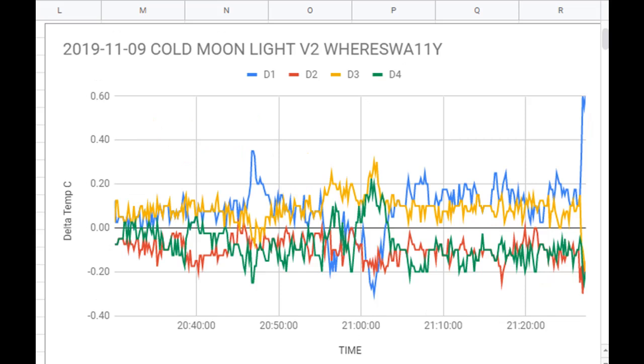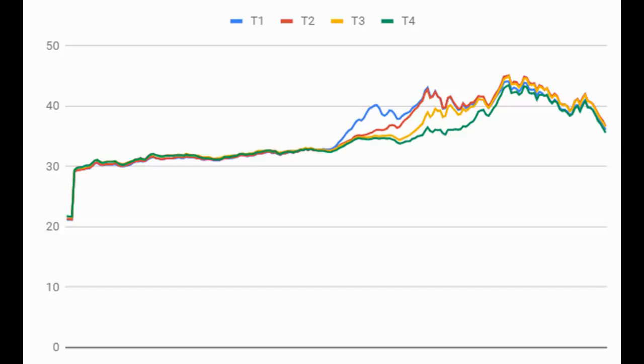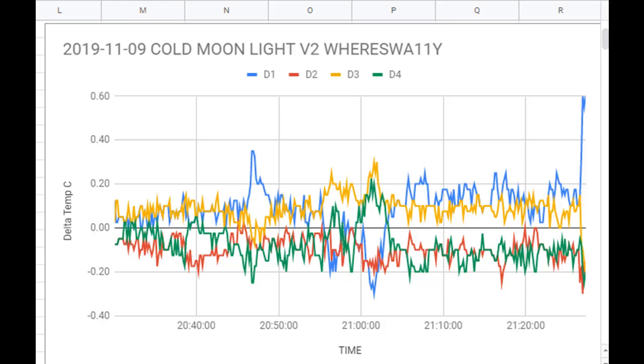Looking at all four rows of data, you can see that nothing pretty much goes anywhere — certainly nothing like when the sunlight hits it, where you can definitely see something happening. Nothing happens here with the moonlight. Moon doesn't suck — it just shines. The moon just reflects good old sunlight back down on Earth.